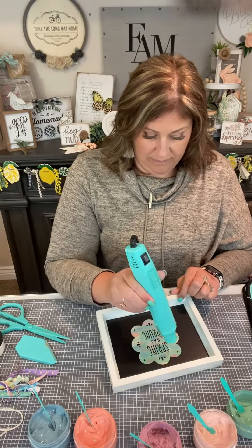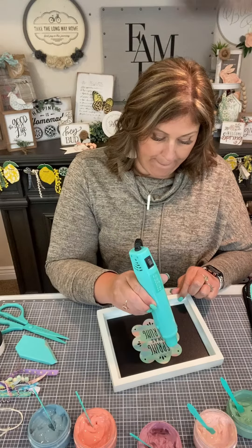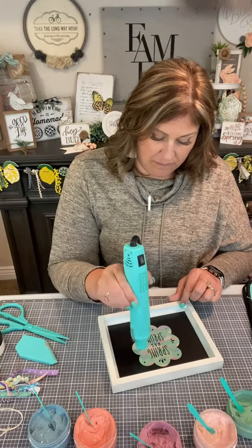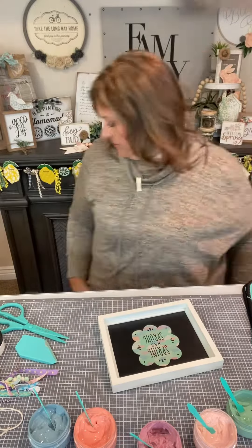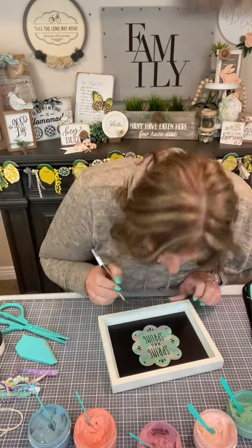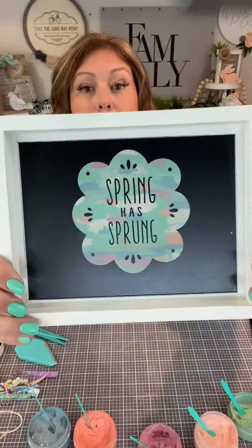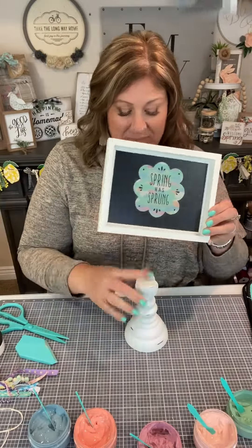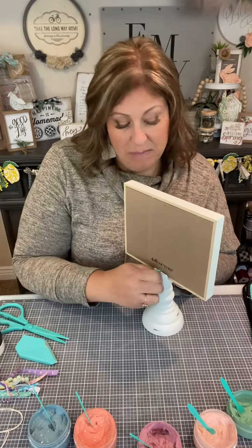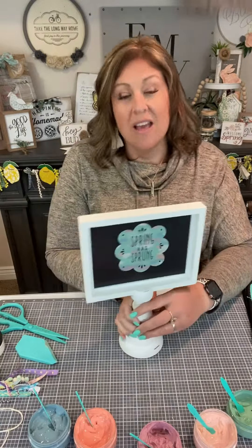OMG, how cute. I love the hot mess technique, it is one of my favorites. I grabbed my quick dry tool and I am drying this so that we can embellish. This board is part of our board and pedestal, which is adorable. Wait till you see it — it's got this cute stand. We're just going to plop it in there, and on the back there's this little screw you turn and it tightens and now it's there.